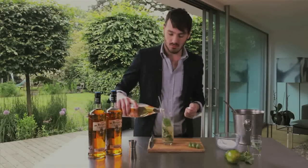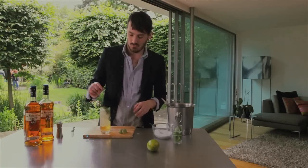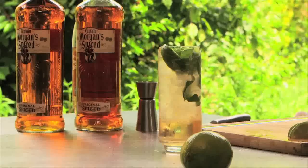Top up with a little bit more ginger ale. Then simply a lime for garnish. And there we have it, the Spice Voyager — a great long summer drink.